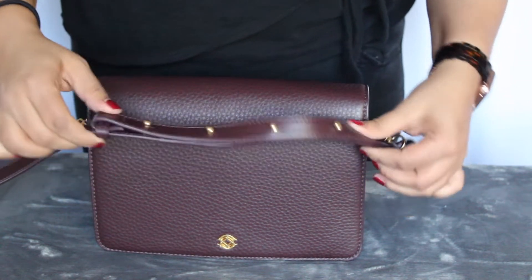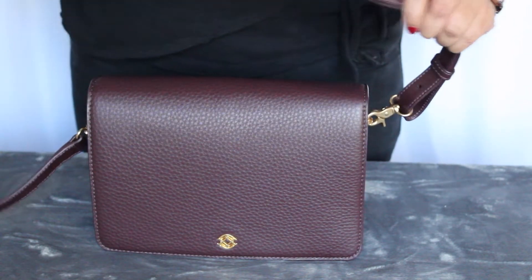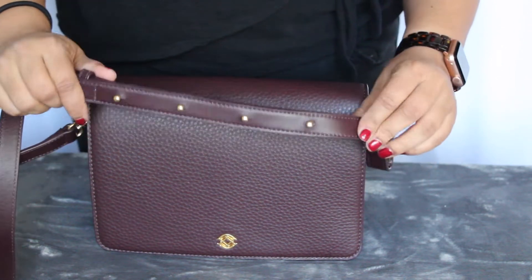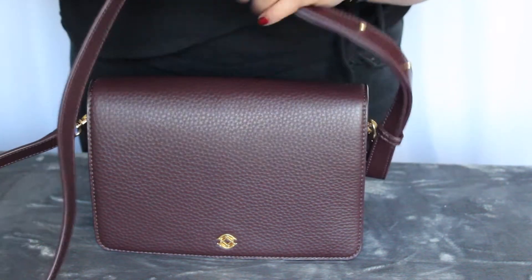It is a crossbody style with button adjustments. I got mine in — I'm about 5'3", medium to large size — and for me, the settings that it came on were fine, so I didn't switch mine out.